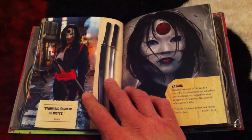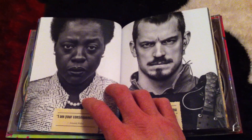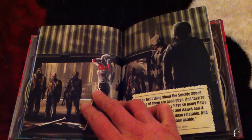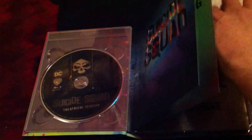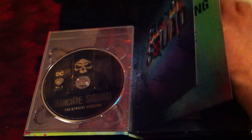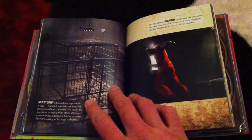Lots of fun stuff in here. I like this Digibook - give a comment and let me know what you guys think about it. This is really awesome. Let me know if you like the movie; I know there's a lot of mixed reviews on it. Some people like it, some people hate it. I know it's not perfect, but I had fun with it, and Margot Robbie as Harley Quinn was awesome.